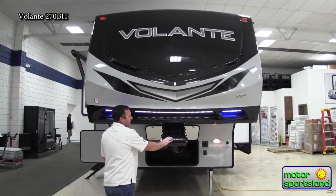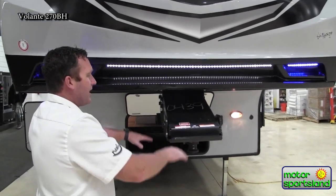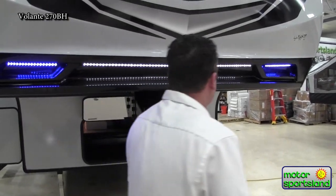You also have a Rotoflex pin box. The nice thing about that is you've got a rubber bushing here that takes away all of that chucking. It really controls everything, gives you a lot smoother ride, while still getting onto your hitch really nice and easy.